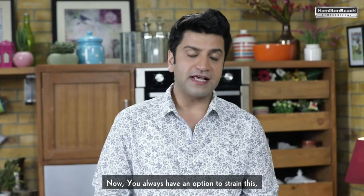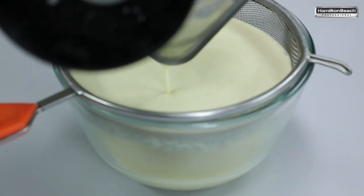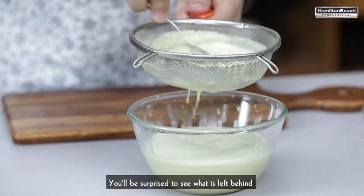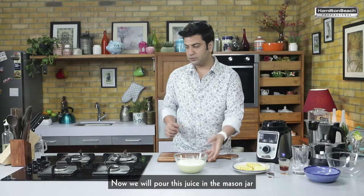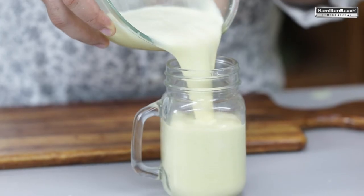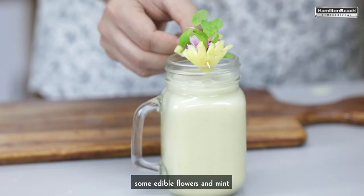You always have an option to strain this, but let's see what happens if you were to strain it. Let's strain this juice. You'll be surprised to see what is left behind. Now we'll pour this juice in a mason jar and garnish it with some pineapples, some edible flowers and mint.